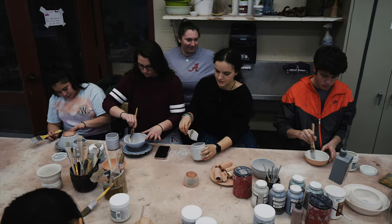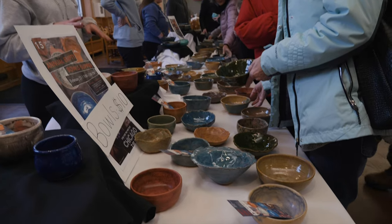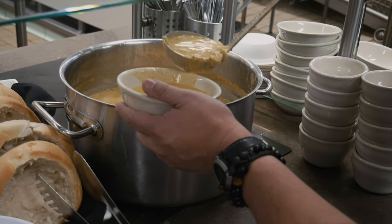The beauty of this program — Empty Bowls — also working at this food pantry here, is that it really brings our students who work and live on the hilltop into the community, and they actually get to see how they can help those in need right here in their own town.